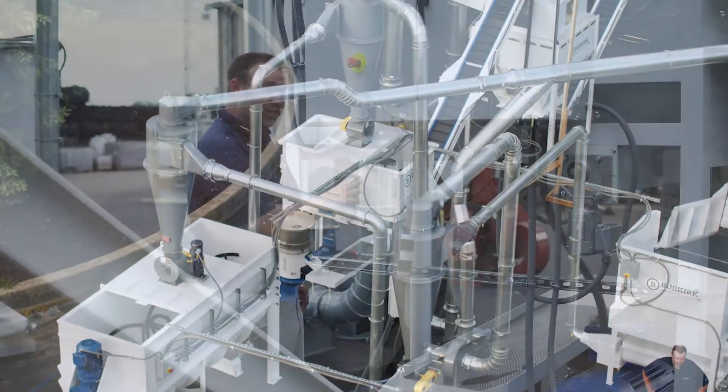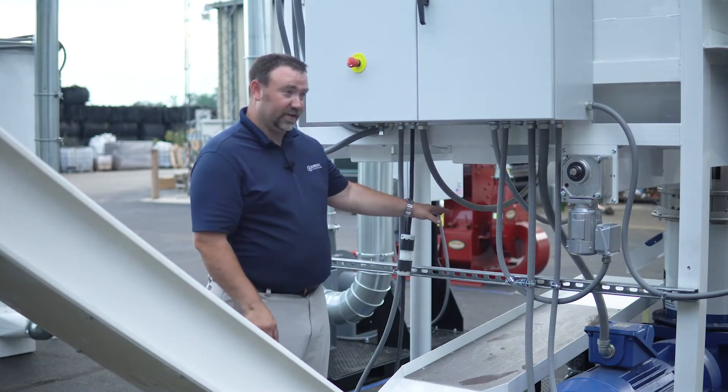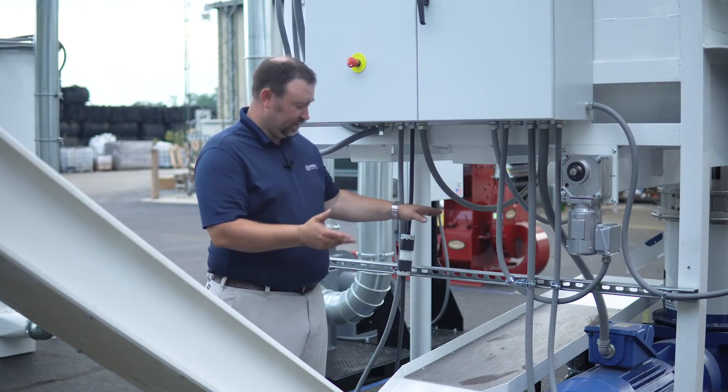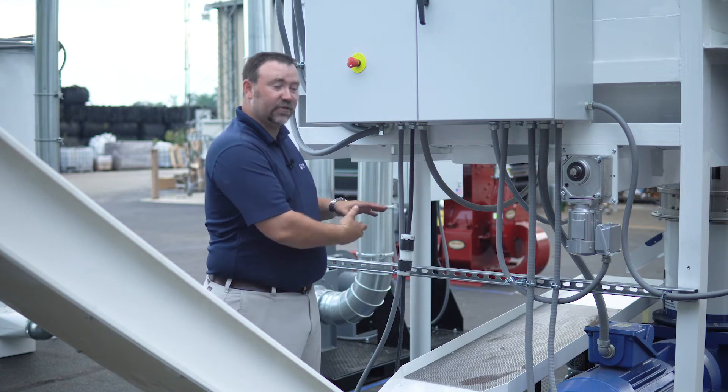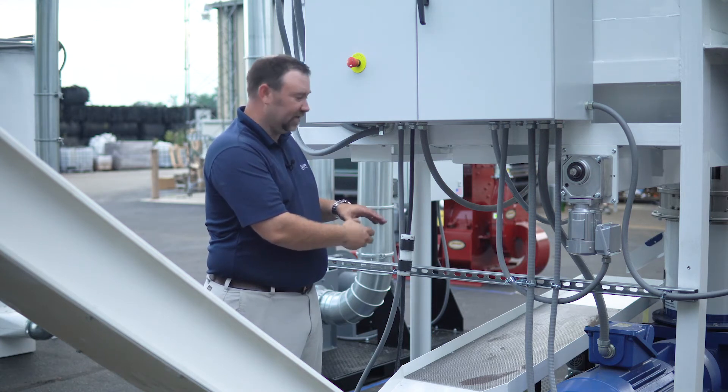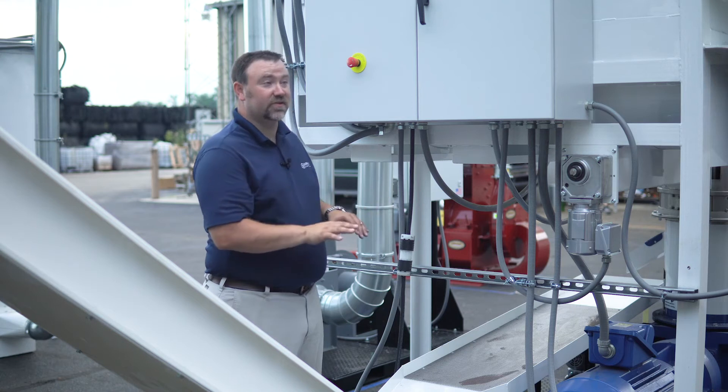After the pellets are formed at the pellet mill, they come down onto our screener. The fines are collected and blown back into the system. This allows two things to happen: we screen off those light fines from the beginning, and it separates the pellets and starts the cooling process.